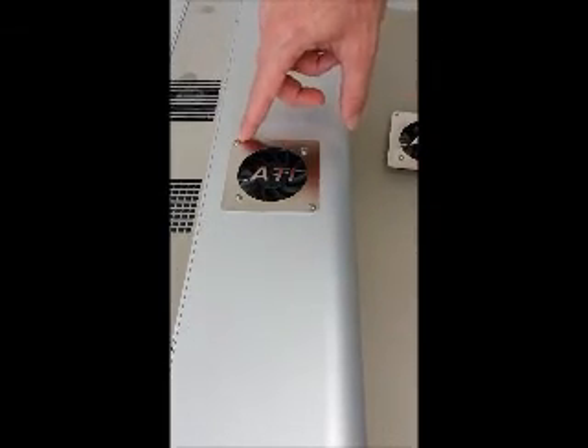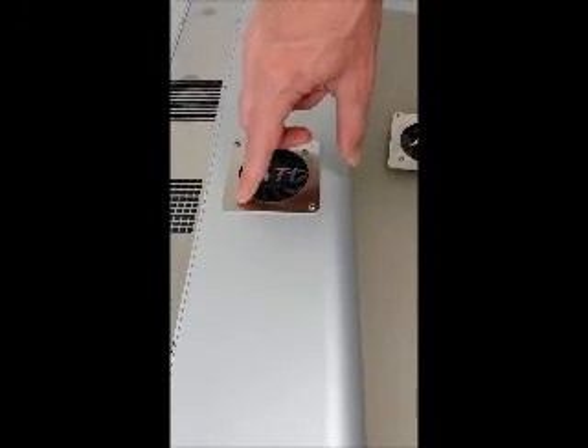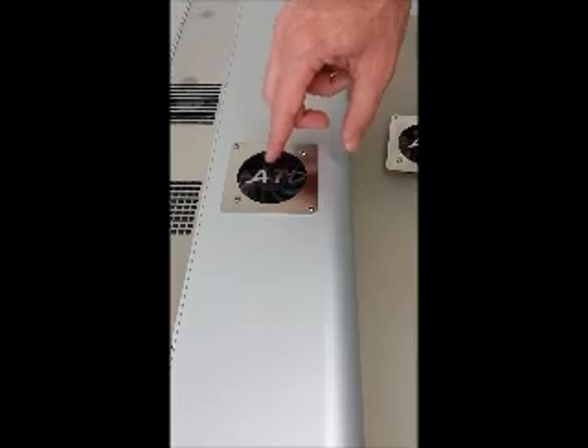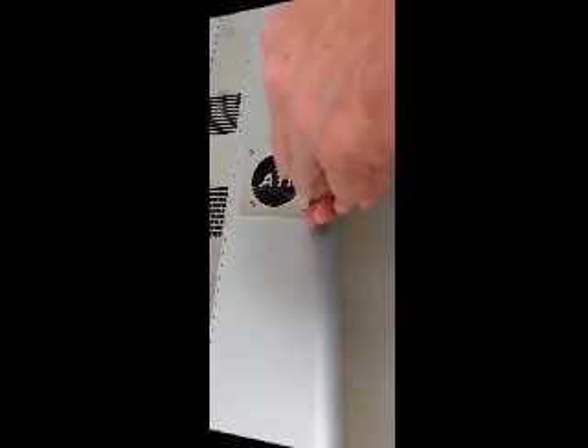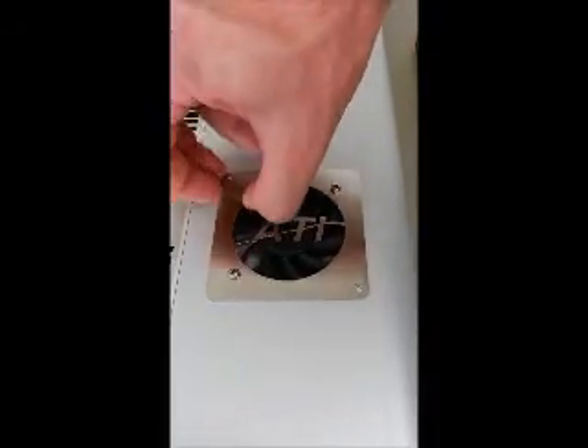All you're going to need to do is remove the two outer screws attached to the fan guard itself. Do not remove the two screws that are a little bit in closer, as they hold the fan to the fan guard itself and don't need to be removed. Once you've got the two screws removed, simply pull the fan assembly out from the fixture.